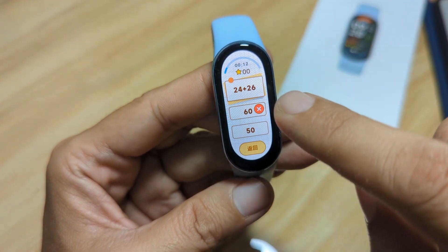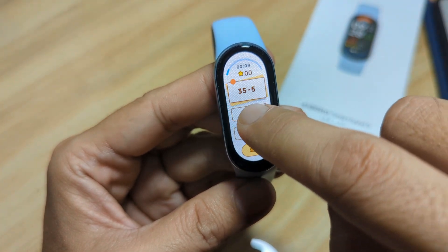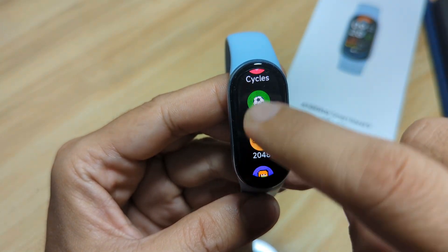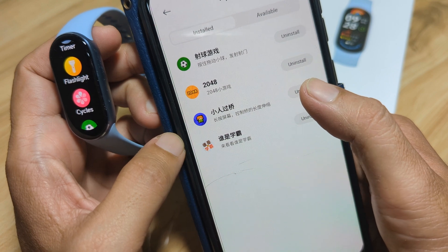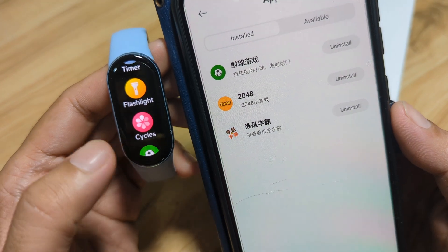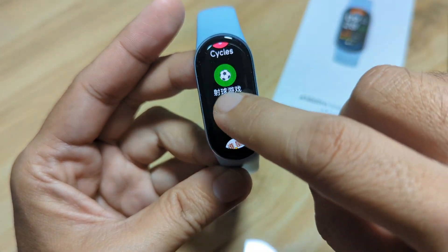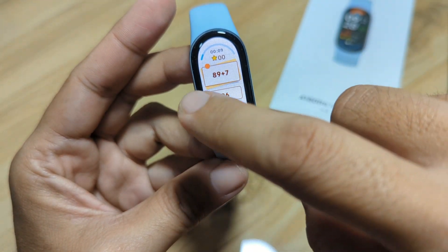Let's play one — this is a mathematics game: 30 minus 5, 35 minus 5, equals 30. Very good app. You can download and install additional apps for your fitness tracker, and you can also uninstall them if you don't like some. Let's remove this one — and that's it, very easy, very fast. As you can see, it's not available anymore in our Xiaomi Smart Band 9. We still have Soccer, 2048, and the Mast Game.